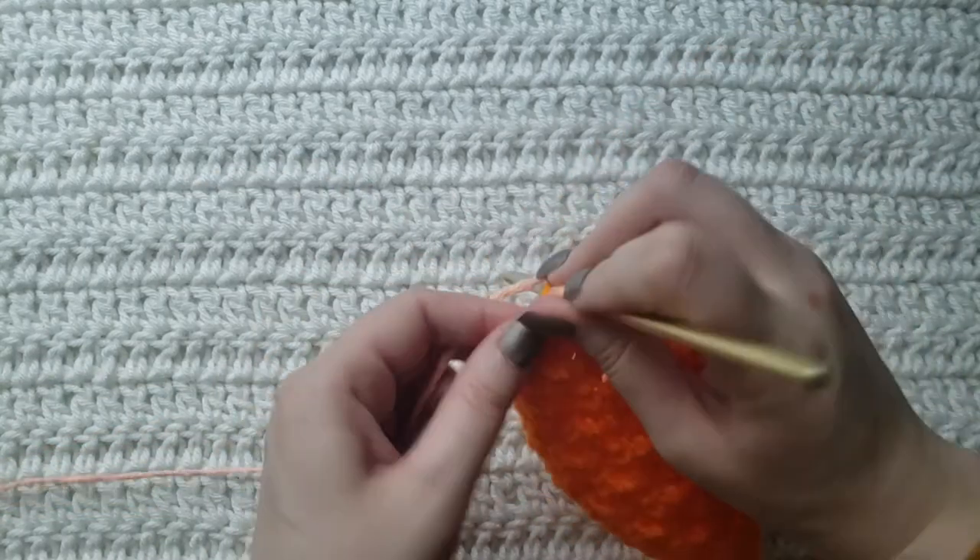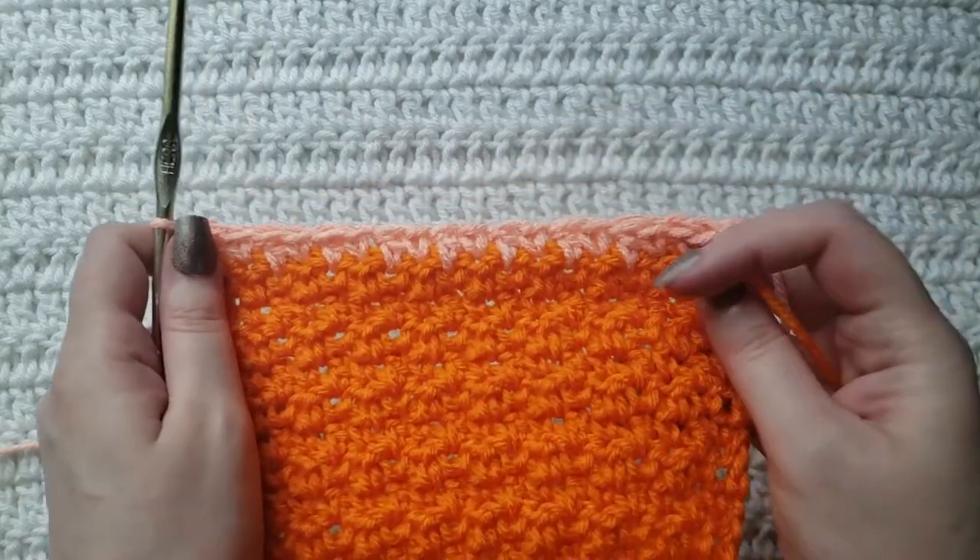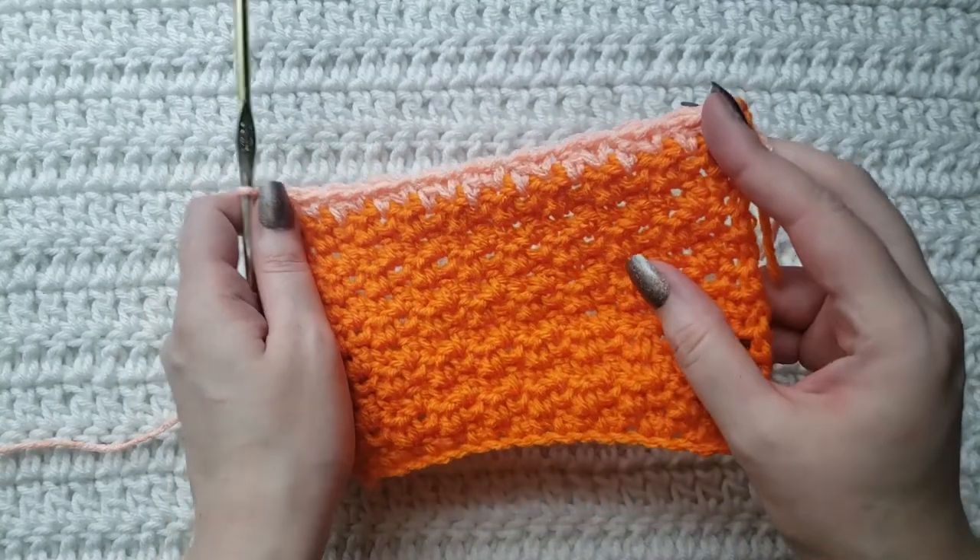And in the last stitch I'm going to work a double crochet. So that is how my row is looking.